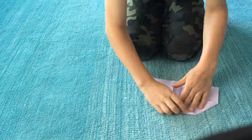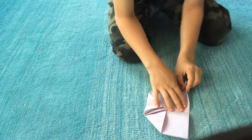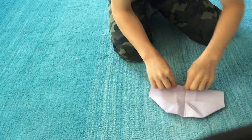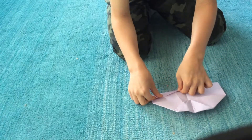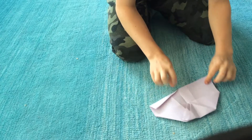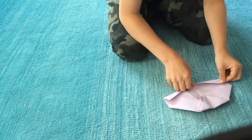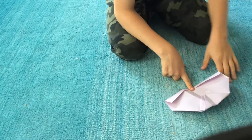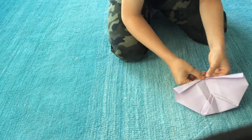So then you open it back up like this. Take this one and fold it down to about right here. Now you can stop where I showed you the first time — you don't have to bend these, but I choose to. Then go right there. So now it looks like this.